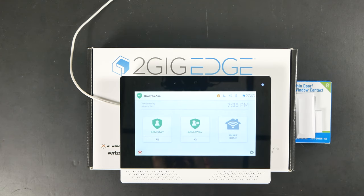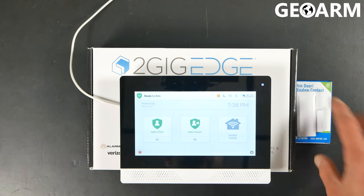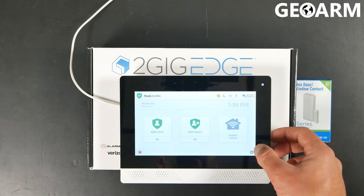Hey everyone, it's Drew here and I'm back to talk about the 2GIG Edge and learning in the 2GIG DW10E-345 door window contact into the actual panel itself, the 2GIG Edge. Now this is super easy to do. It's actually even easier if you haven't already removed the tab from the device like I have, so I'll show you both ways to do it here.